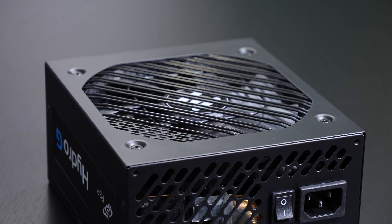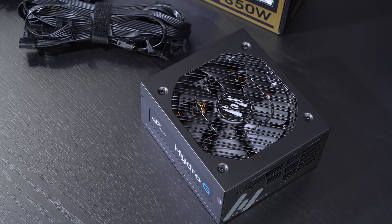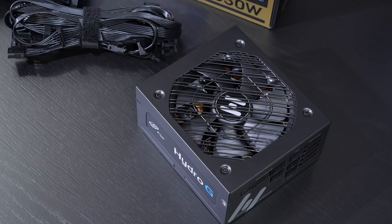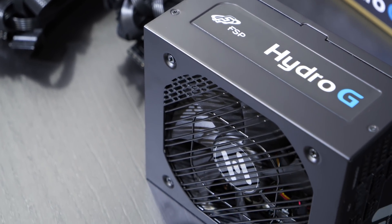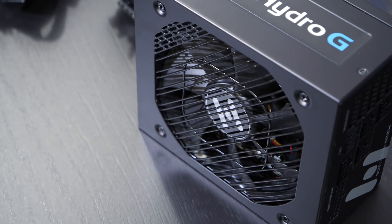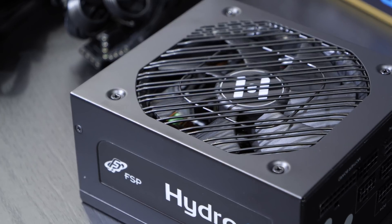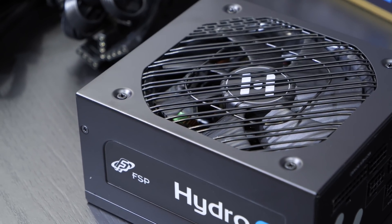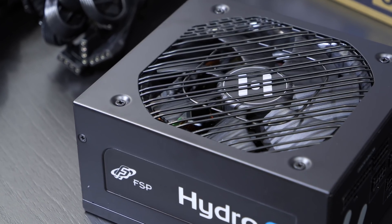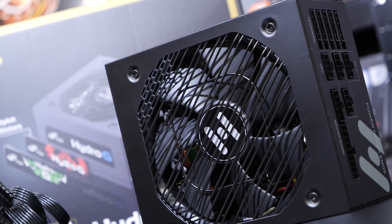I did want to check on my own when exactly the fan starts kicking in. To my relief, the fan doesn't simply turn on once 30% load is reached — it also spins up in idle from time to time when the temperature of the internal components starts to increase. Furthermore, even with a 420W load — about 50% — the fan does not immediately kick in but instead starts spinning up after 1-2 minutes. The fan control is temperature-bound.